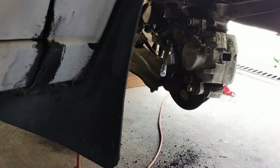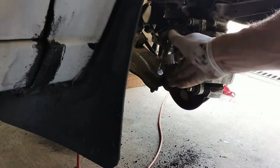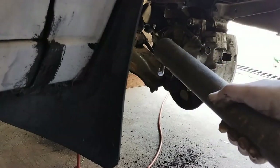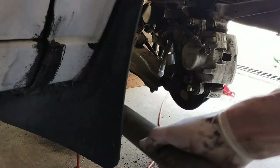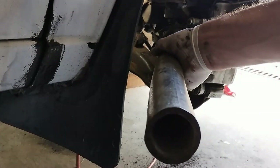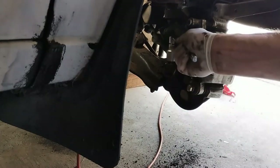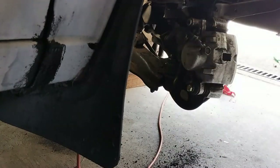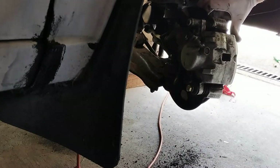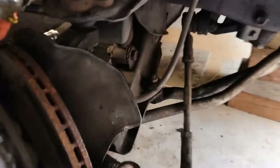I've just broken the ball joint castle nut loose. I've got this socket on an extension bar and another longer extension bar that slips over it, so I was able to break that one free. Now I think you have to turn this and work from the other side.